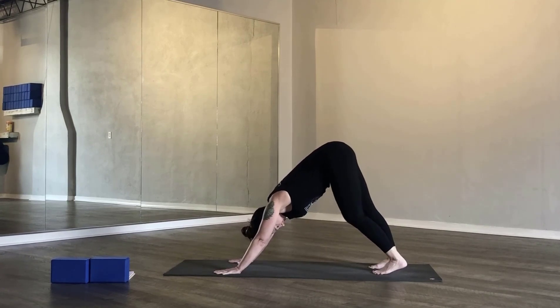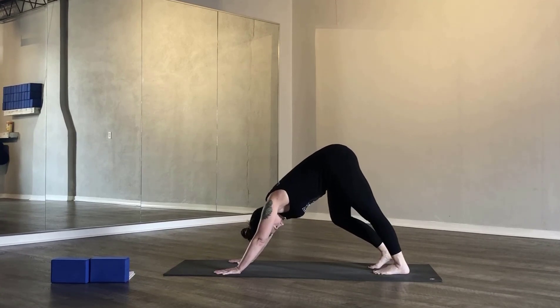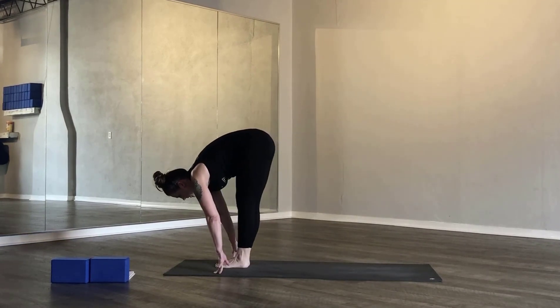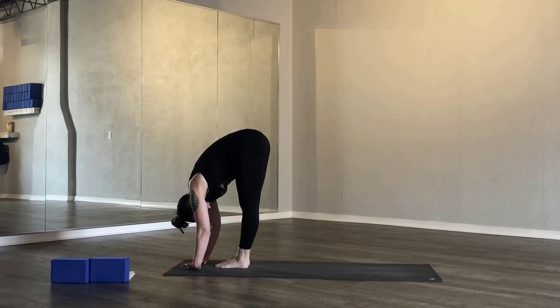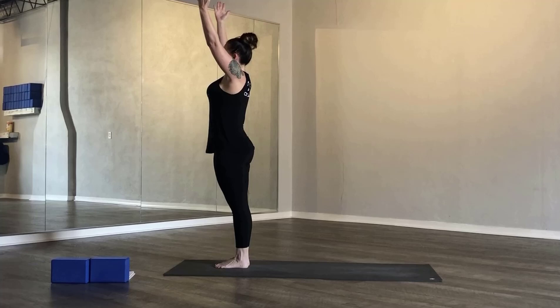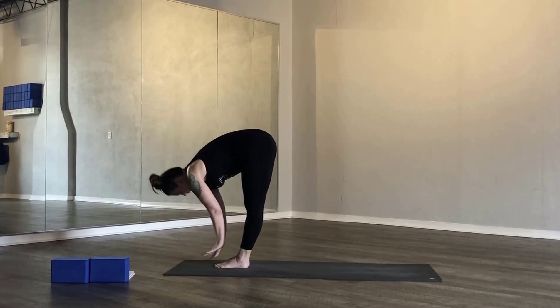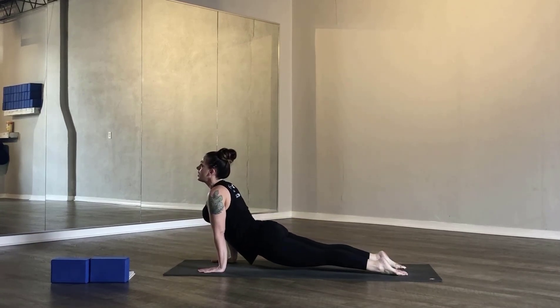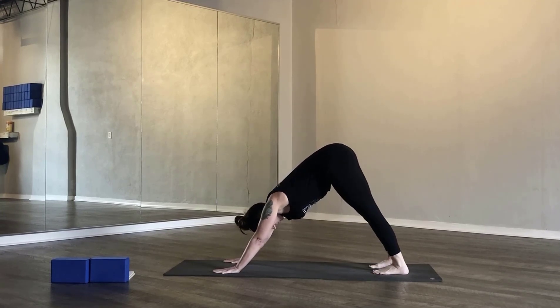Inhale, flip your toes over, shining your heart forward — thighs and knees lifted off the mat — upward facing dog. Exhale, downward facing dog. Five breaths here. At the bottom of your exhale, look forward, walk your hips to the top of your mat. Inhale halfway lift, exhale standing forward fold, inhale mountain pose, exhale back in. Flow one breath one movement: exhale standing forward fold, inhale halfway lift, exhale cycle through your chaturanga, breathe in upward facing dog, exhale downward facing dog. Remember: you can always choose cobra, you can always come to your knees, you can skip the chaturanga vinyasa altogether, or try your jump backs.